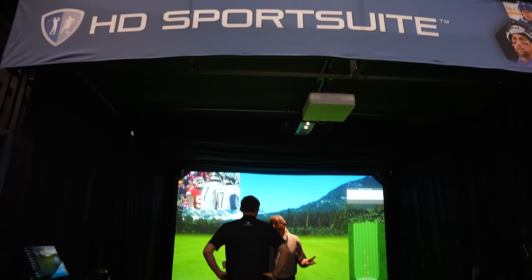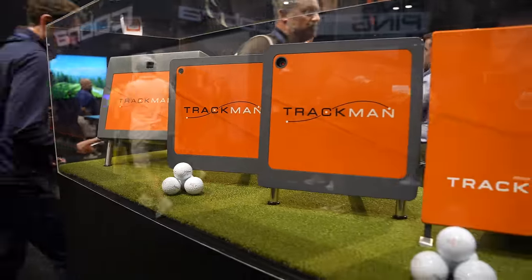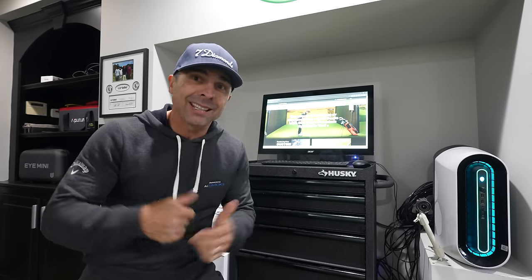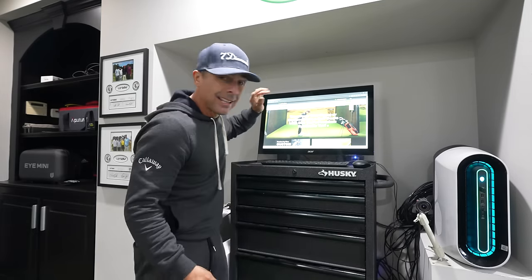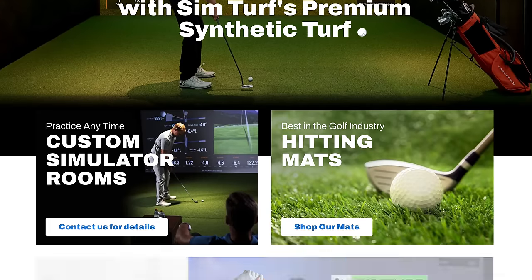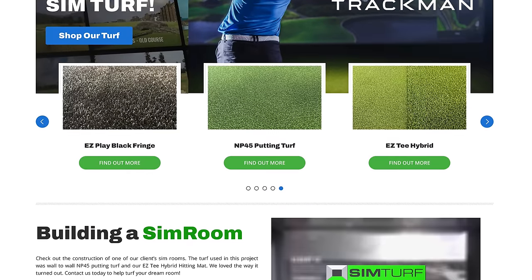So at the PGA show this year, I was impressed with the quality of the turf and hitting structures in literally almost every display where you could hit balls. It felt amazing — the highest quality that you could imagine — and I was like, that's what I want in my studio. Who does this? I met the company that did it — this company right here, Simter. I will leave a link in the video description below. I talked to them and it sounded too good to be true, so I was like, we've got to check this out.